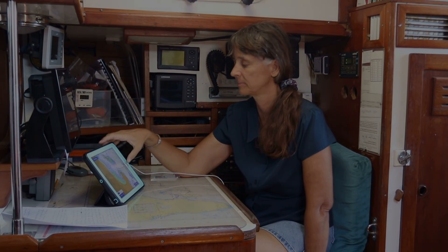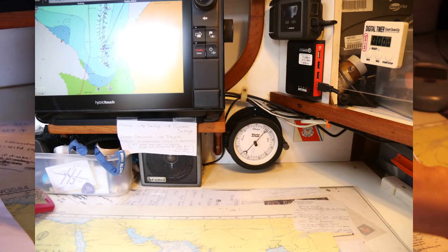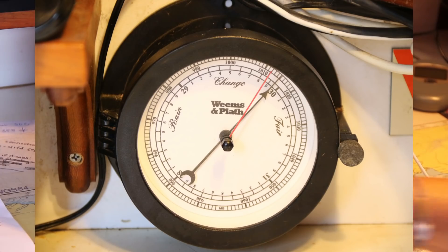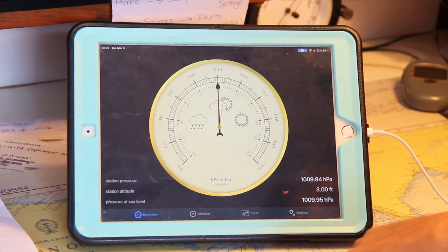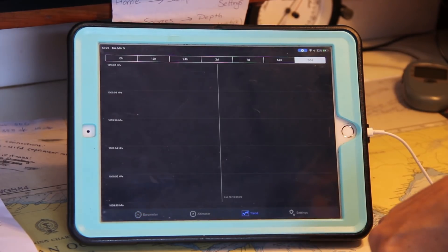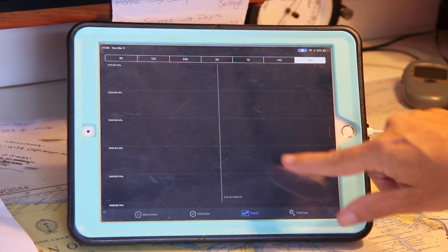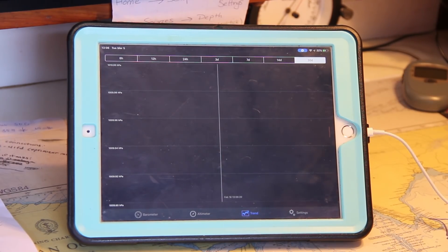One thing that remains the same from the old days to the new days is a barometer. We still have a physical barometer, but we also have the barometer on the iPad. It gives me a trend — going up and down — so I wouldn't even have to keep track manually. The barometer is built right into the iPad, no internet needed. It's one of the little-known features of an iPad.